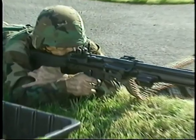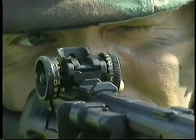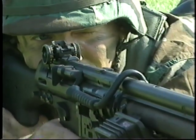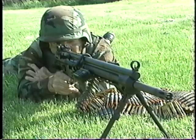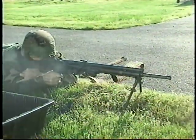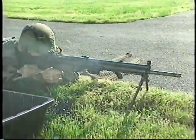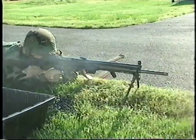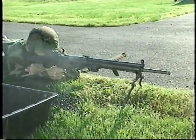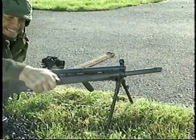Significant features include a mechanical recoil buffer incorporated in the stock, an adjustable 1,200-meter sight, belt or box magazine feed. The receiver is designed for a minimum 60,000-round life, and an adjustable foldable bipod. Here, 500 rounds of ammunition are fired without interruption — proof of the weapon's reliable operation. And a quick change barrel that can be exchanged in seconds without the need for a protective glove.